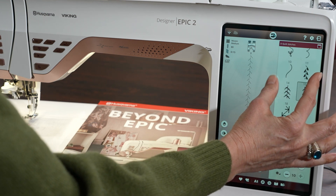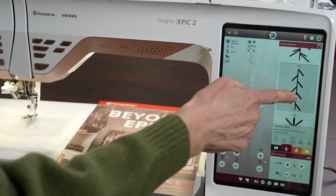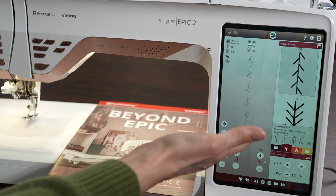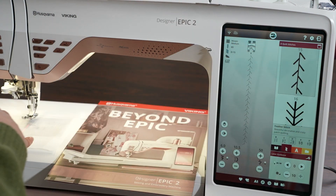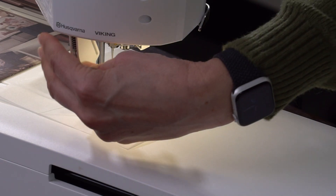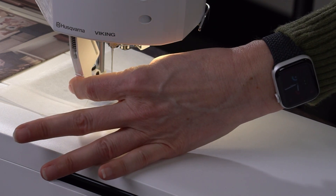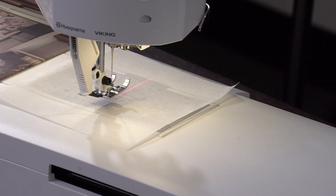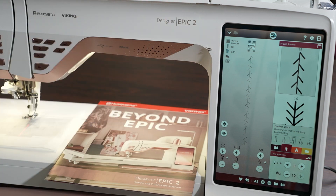You can also zoom in to see stitches more closely. I've selected stitch number 15, and you can see it up close, but it also shows on the left of the screen what it will look like in reality. The machine is so smart it gives you suggestions — it's asking me to put on the A foot, engage the integrated dual feed technology, use an 80 needle, and it recommends doing this stitch on a woven medium fabric.